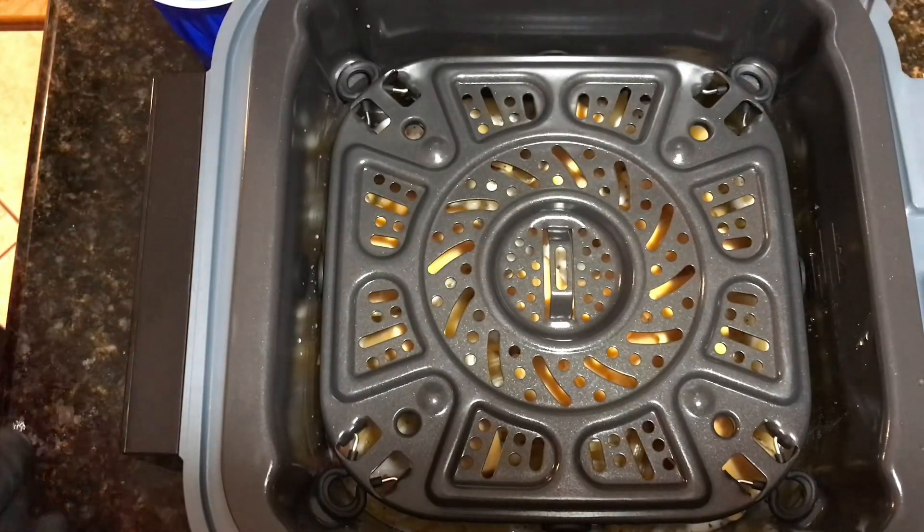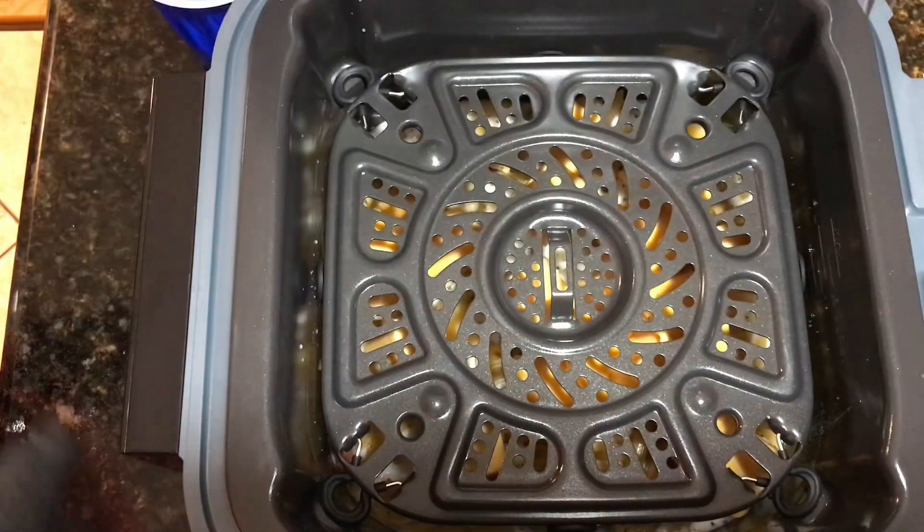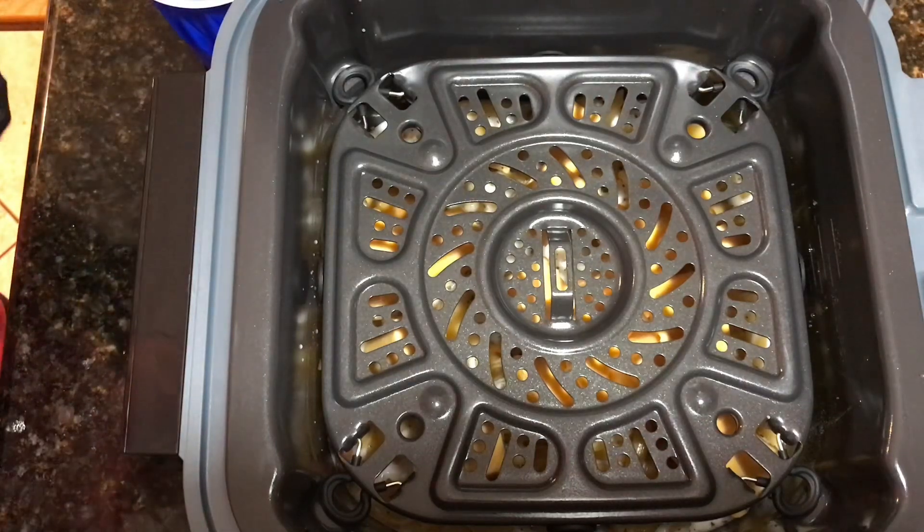We're going to take about six or eight chicken tenders, shake them with some Sazon and some other seasonings that I'll mix together, and layer those on top. Then we're gonna set the machine — it's supposed to be very easy, but this is our first meal so we're anxious to see how it turns out.